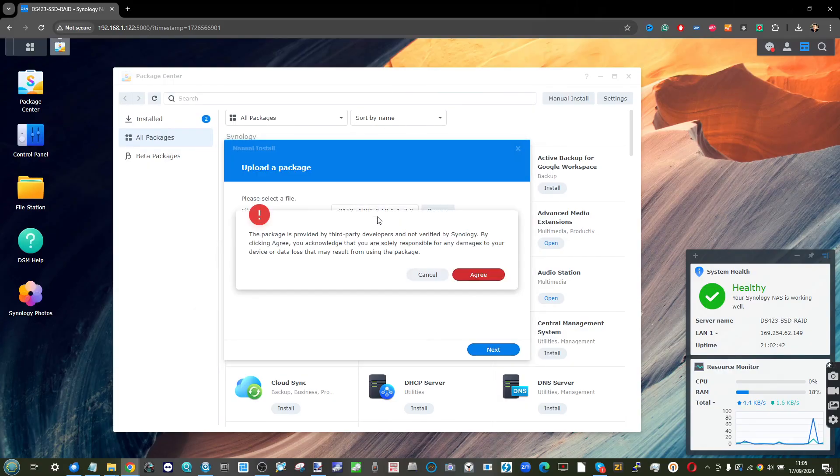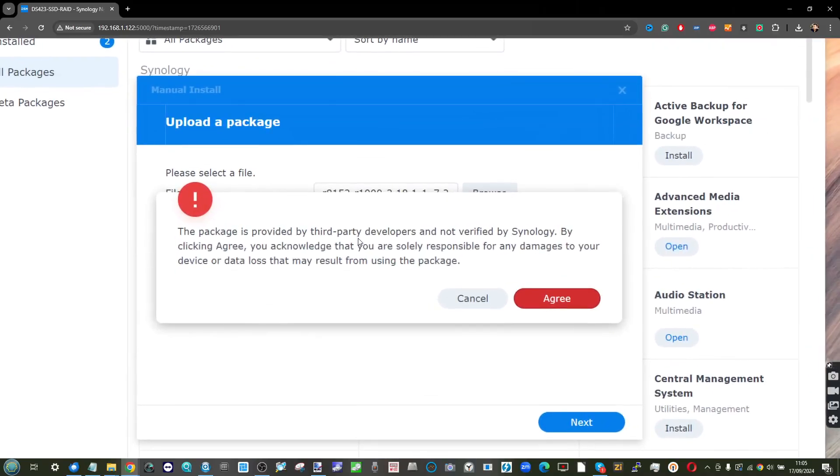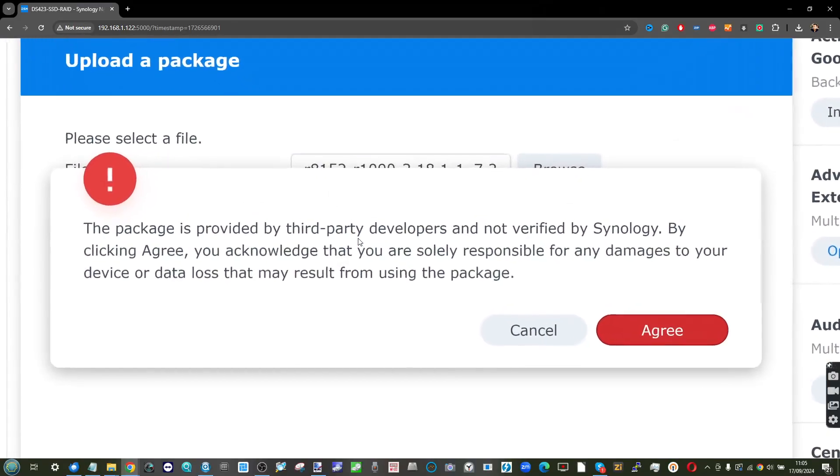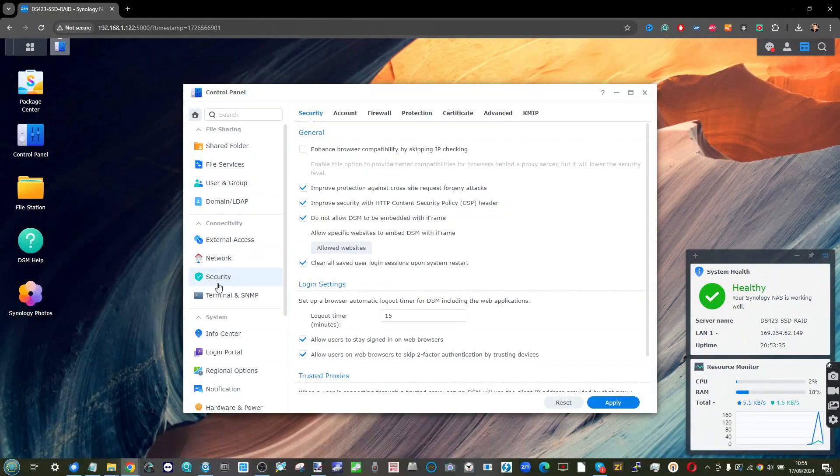The Synology installation wizard will guide you through it, and it will warn you that you're using a third-party app. Now, the first time you do this it's going to fail — don't panic, that's normal. It happens to everyone.